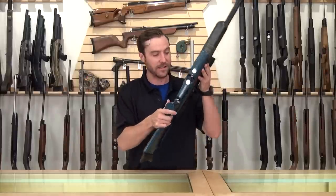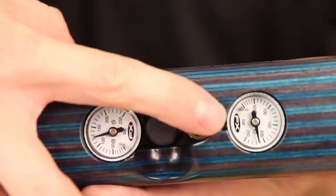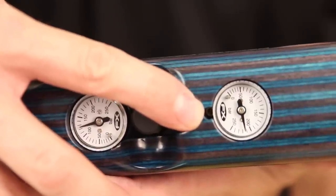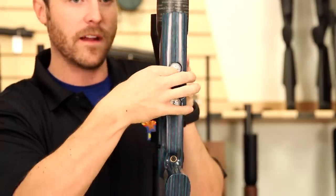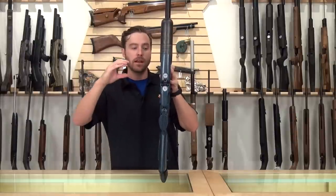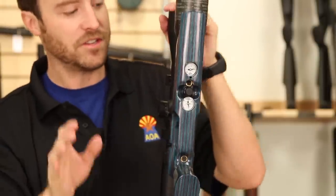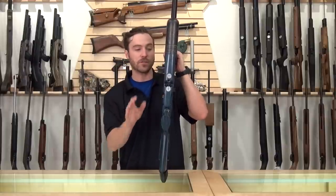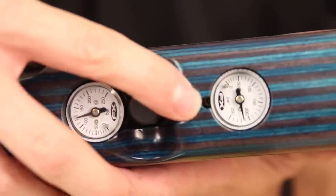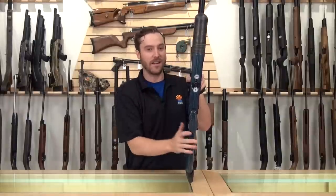However, if you do want to adjust the regulator, one of the features unique to the Crown is the ability to externally do so. Underneath the front gauge, there is a tiny little cut in the stock. Get yourself a 2.5mm Allen wrench and put it in there — there is an adjustable screw that when backed out will increase the reg pressure and when tightened will decrease it. Very important: you cannot decrease the reg pressure while there's air in the system, so do not under any circumstance ever decrease the pressure with air in the system.